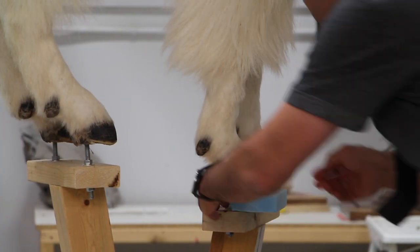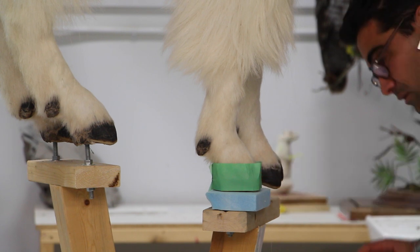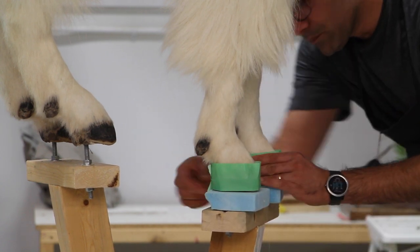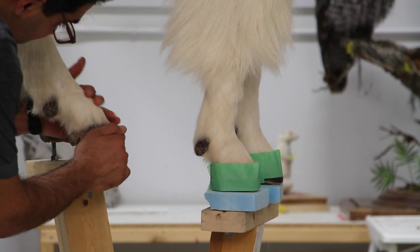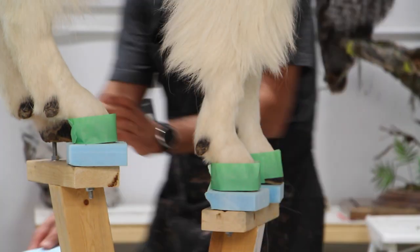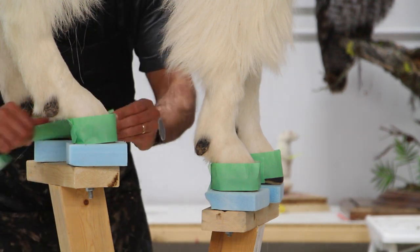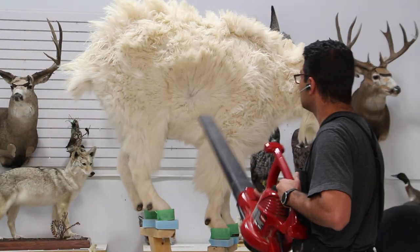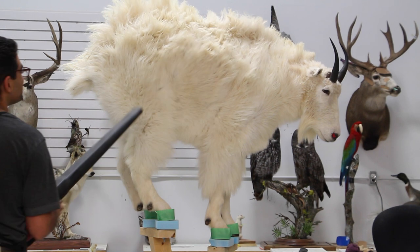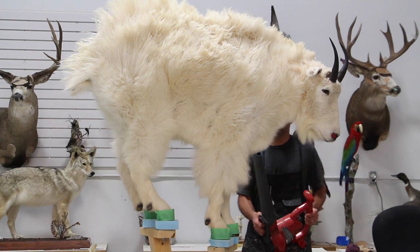Okay, now we're working on the hooves. I put a block of foam underneath them to make sure that they don't shift on me when they're drying, because there's a lot of clay in there. I put tape around the hooves so they don't separate when they dry. If these hooves are going on a sloped rock scenery later on, you're gonna have to have that in mind so you can keep that shape on the hooves when it's drying. But I knew that my rock is gonna have a flat surface on top, so I wasn't too worried about that.